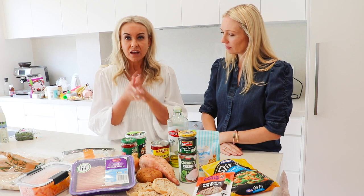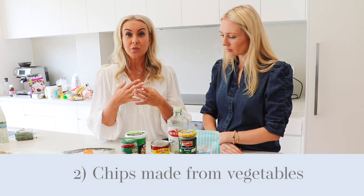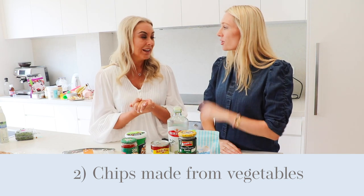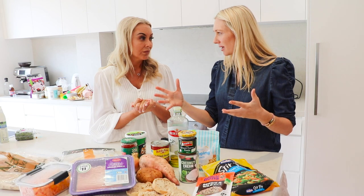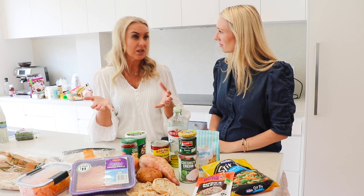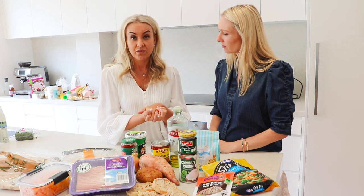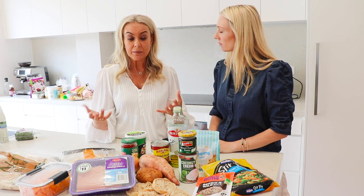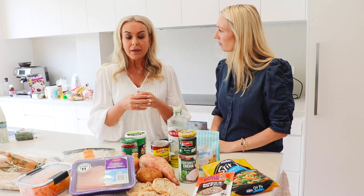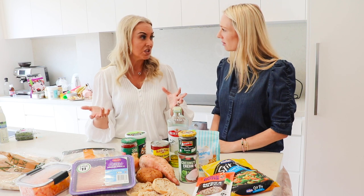My other go-to is homemade chips, which I make most nights for the kids. Whether I've got potato, sweet potato, or if the kids are open to it, pumpkin or zucchini as well. You don't need one of those big bulky expensive air fryers — I never use one. All I do is peel, chop, and into the oven. They do take about 40 to 60 minutes, so give yourself that time. I always use Australian extra virgin olive oil and I'm quite liberal with it because it gives a better-tasting chip. I salt them at the end.